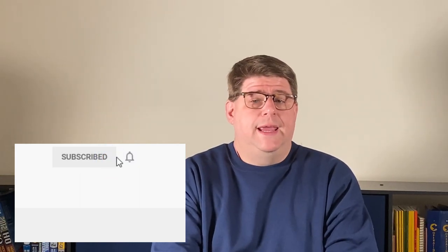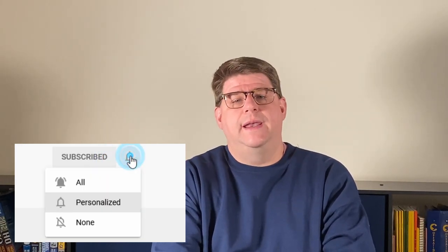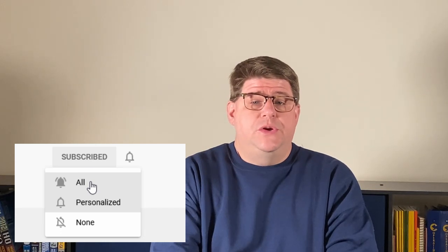Let's get some formalities out of the way. Subscribe to the channel for ongoing information about model railroading, including planning, hints, tips, how-tos, and updates. Click on the bell so you'll get notified when there is new content available, and if you click the thumbs up to like this video now, you won't have to worry about it later.